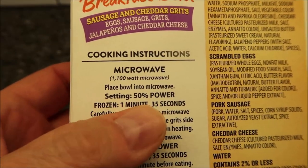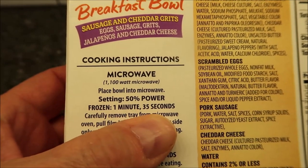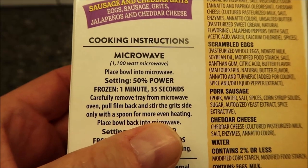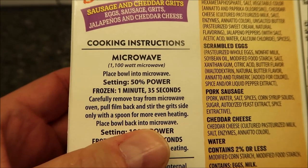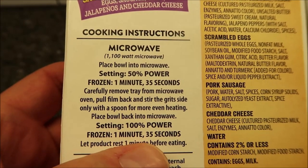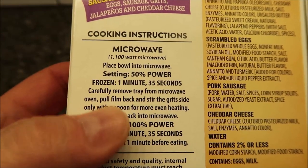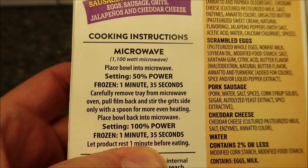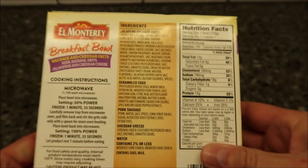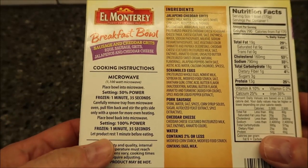So we're going to place the bowl in the microwave, set to 50% power from frozen for one minute and 35 seconds. Then remove the tray, pull the film back, and stir the grit side only with a spoon for more even heating. Place it back in the microwave at 100% power for one minute and 35 seconds. Half power for 1:35, stir the grits, then full power for 1:35. Interestingly, it doesn't have thawed directions — only frozen.